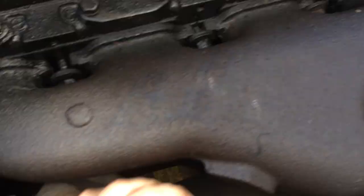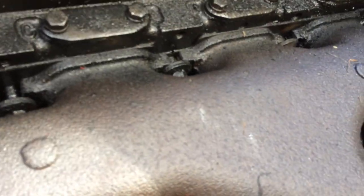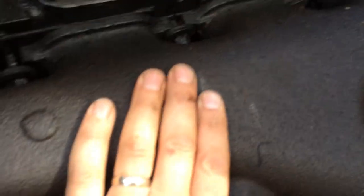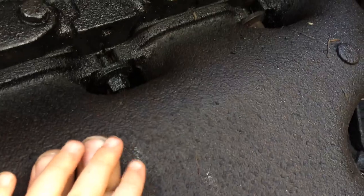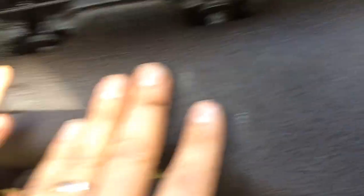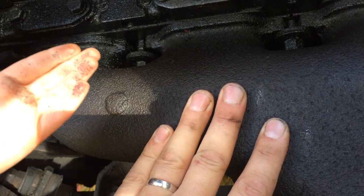Does it feel hot? It doesn't feel hot — it feels cold. So it's cold to the touch. Can you put your hand there and leave it there? Oh, I got you — no worries. What's it feel like? Feels cold. We'll have to wipe that off. Okay, so it feels cold.